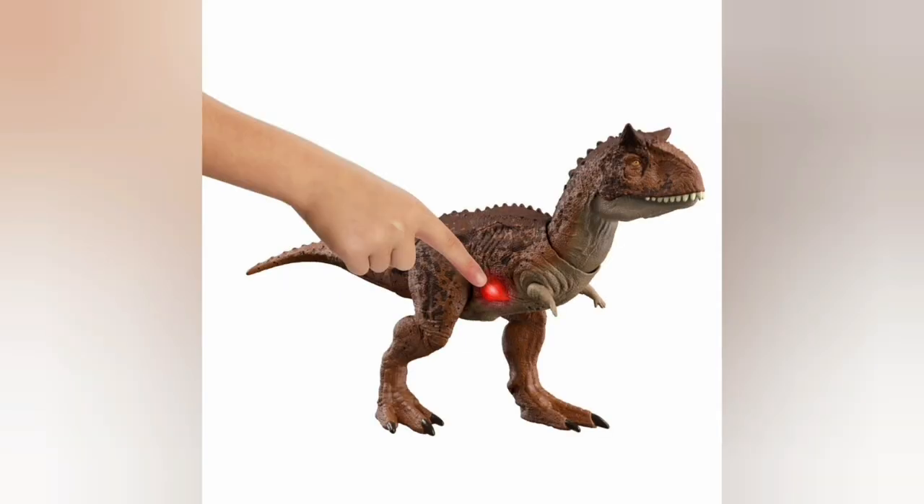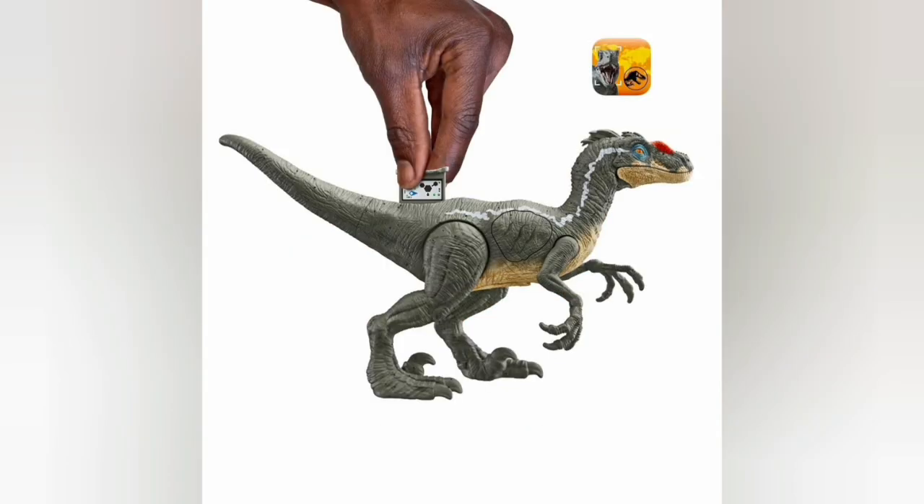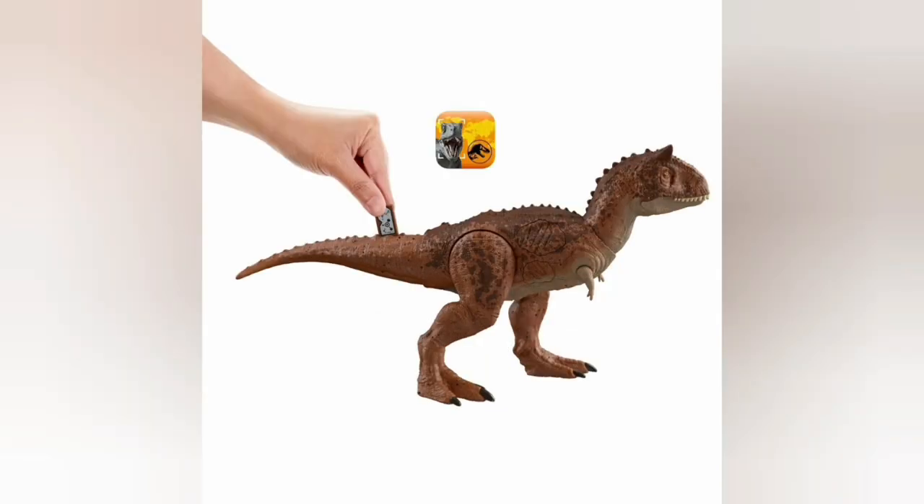The Jurassic Park 3 Raptor is definitely interesting because it somehow looks better than the Hammond Collection one. Obviously the posability on the Hammond Collection one will be better, but on this one the head sculpt just looks way better. The Hammond Collection raptors — I don't know why — but their heads just don't look right, none of them, not the original Jurassic Park one or the white one. Anyway, I hope you guys enjoy it — see you later, bye everyone!